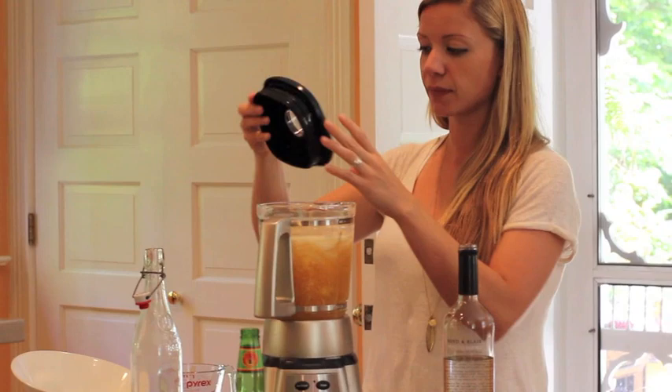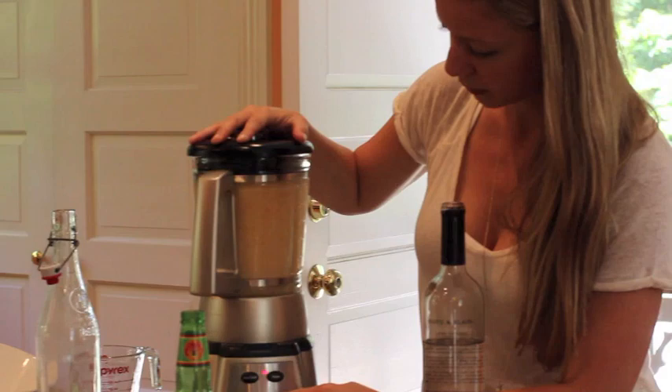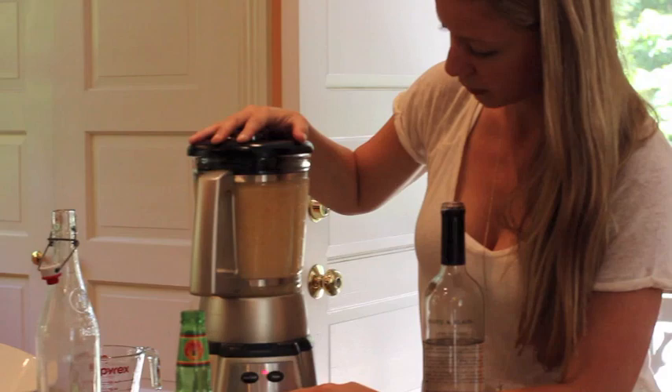That's going to be your last step. We're going to blend that. And now we have a peach puree ginger blended cocktail in our blender.